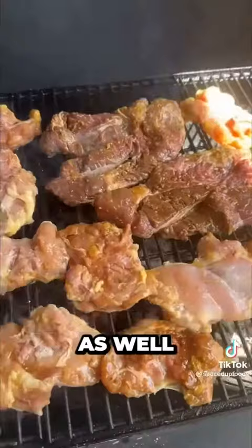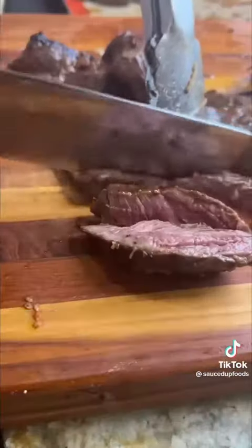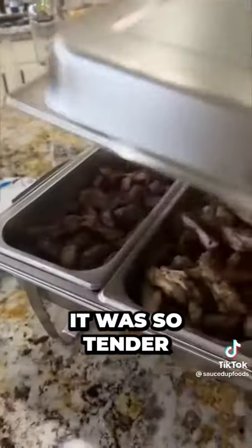Then I made a coconut steamed rice as well for anyone that didn't want fried rice. I got the meat on the grill — look at that amazing char — then pulled that pulled pork, it was so tender.